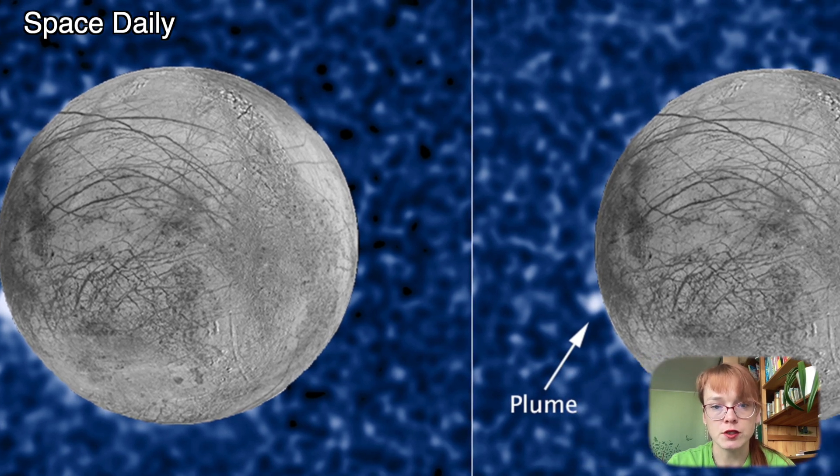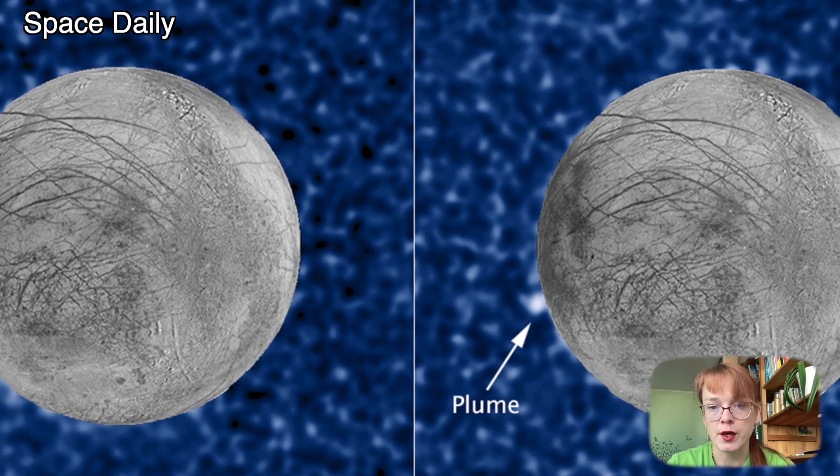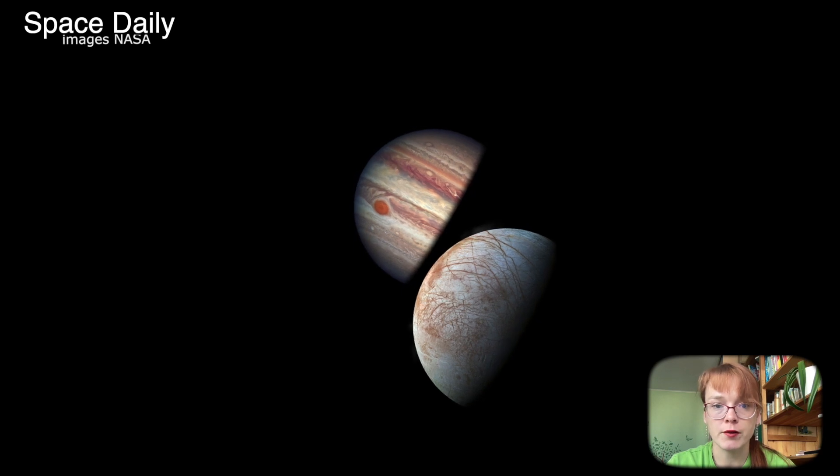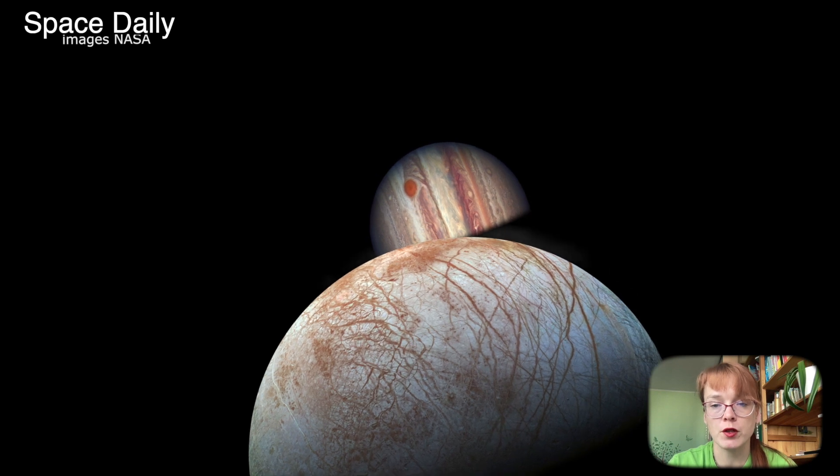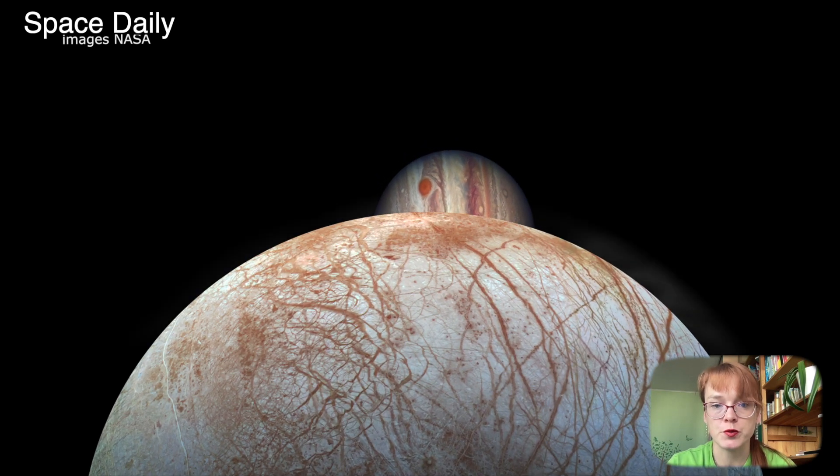And if there is water in a liquid state on Europa, it is possible that there could be living creatures in it. Therefore, studying the subglacial oceans is one of the main goals of the JUICE mission.